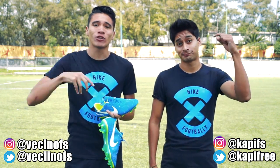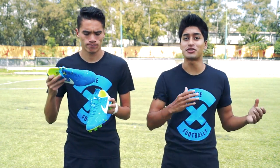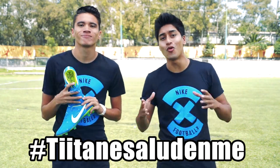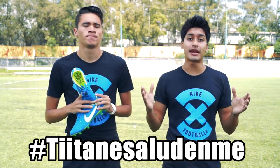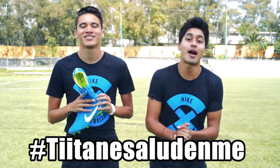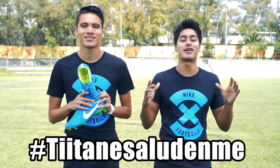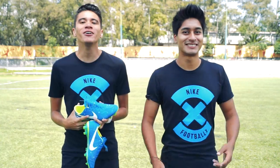Les vamos a dejar el link en la descripción de este video para que puedan adquirirlo. Estén atentos este viernes, porque para todos aquellos que hicieron los pasos correctos de compartir uno de nuestros videos de YouTube en sus redes sociales utilizando el hashtag #TitanesAlúdenme, les vamos a mandar un gran saludo. Si tú quieres recibir ese saludo y aún no lo has hecho, realiza todos estos pasos de manera correcta. Y bueno amigos, con esto hemos concluido este poderoso unboxing. Yo soy el vecino, yo soy el capi, y nos vemos en un próximo video. ¡Bye!